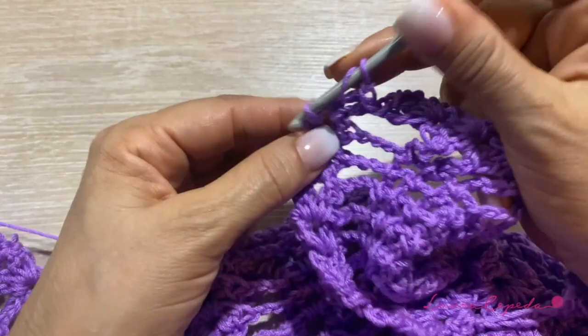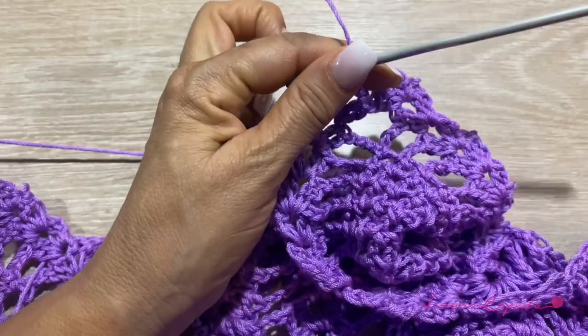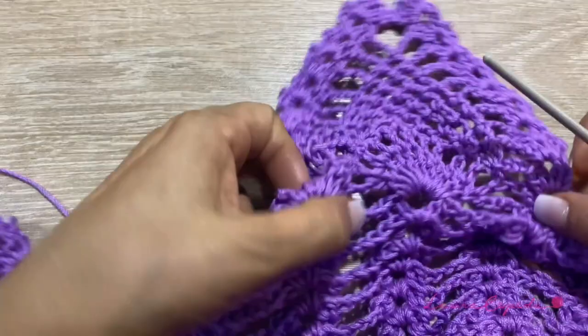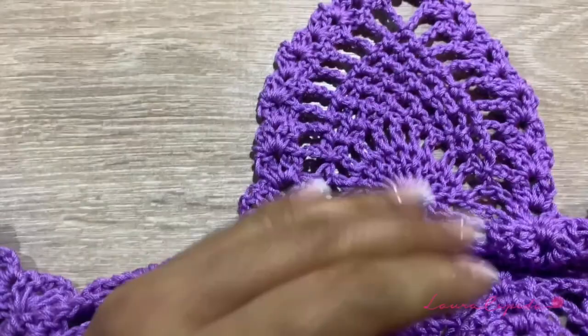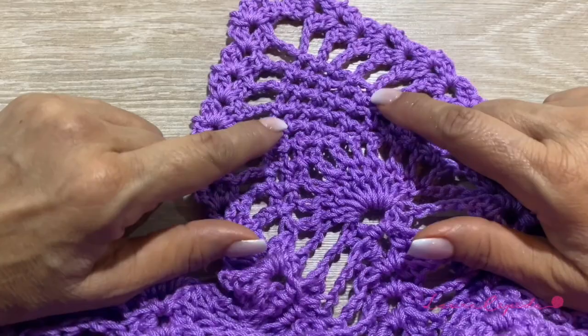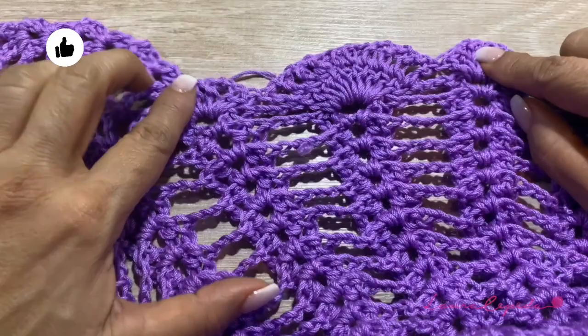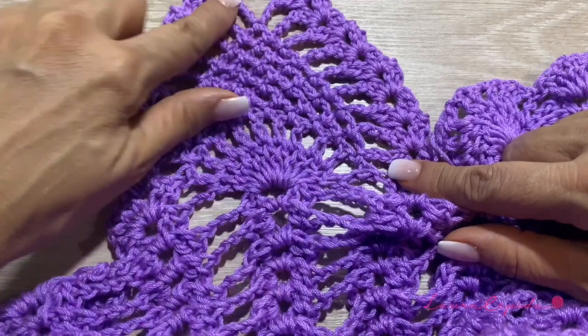Now that we finished, we are just going to cut — remember, a long thread, so we can hide it later. You can use an embroidery needle or your hook too. This is how it looks, and we are going to repeat the same for the other pineapples. We are going to make one pineapple at a time and it will reduce by itself — we started with 8 and we finished with 1. Now we are going to continue with the next one, and we are going to start from here to here. This will be the next pineapple, and we are going to make the same number of rows. Once we have all the pineapples ready, see you there to teach you how to continue.